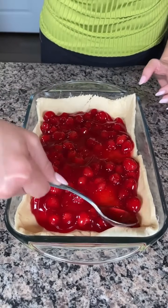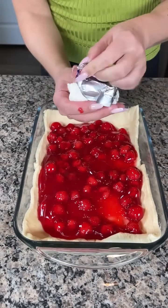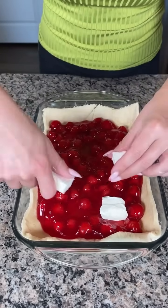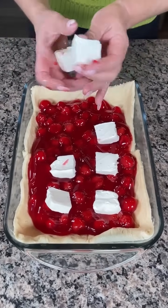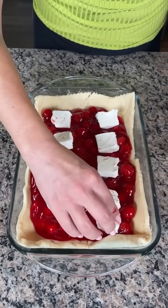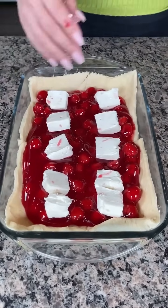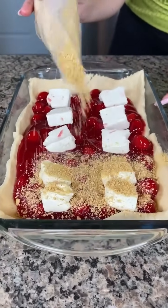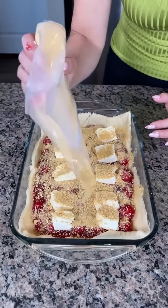This is looking so good already and it's so easy. Next, we're going to take some cream cheese — I cut it into little squares, almost a whole 8-ounce package. We're going to spread these squares out on top of our cherries. Then we take a little bit of graham cracker crumbs and sprinkle them right on top of the cherry and cream cheese mixture. Y'all have to know what I'm making — cream cheese and graham cracker crumbs.